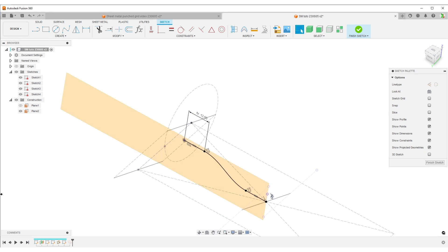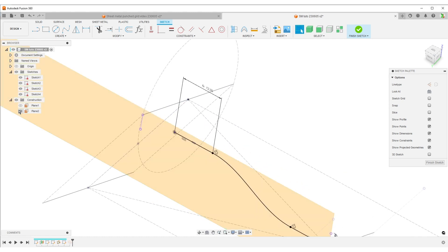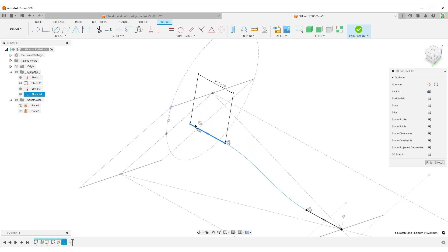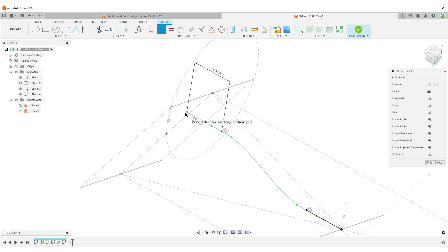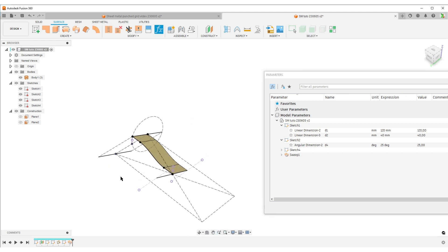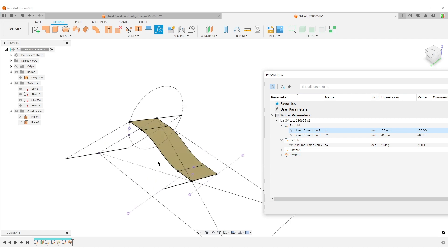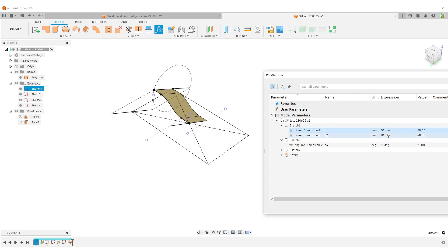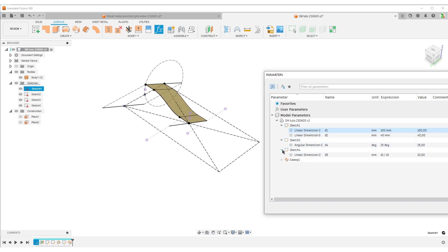We need to fix this: do P for project, project in this line, hide the plane so it doesn't confuse us, make this line a construction line. We want this point over here - highlight the point, select the constraint, delete it, then apply the coincident constraint once again between the endpoint and that point. We get a fully defined sketch again. Finish sketch. Also I can test: change the spline length from d1 divided by 10 to d1 divided by 20 - yes, it works. So now we have a basic surface model that is following all our parameters.